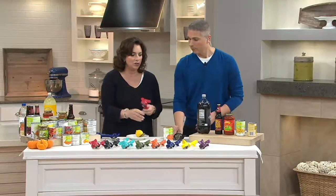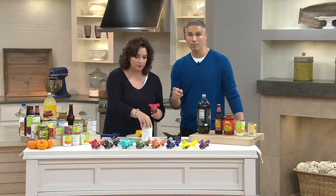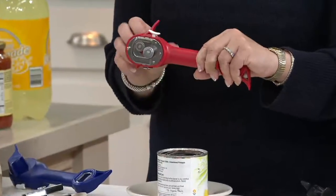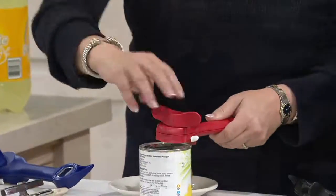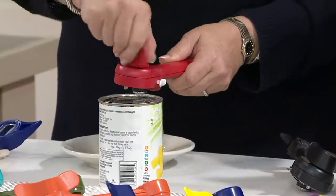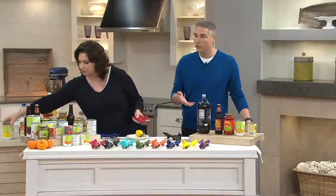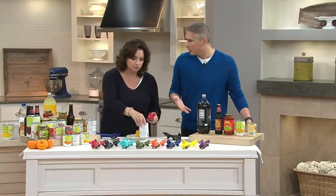I want to let you know the red is very popular. Many people today are picking up more than one because this is a great idea. Think about it — who can you get a gift for for less than $20, $18.25, that is going to do so much for them that they're going to use it every single day?